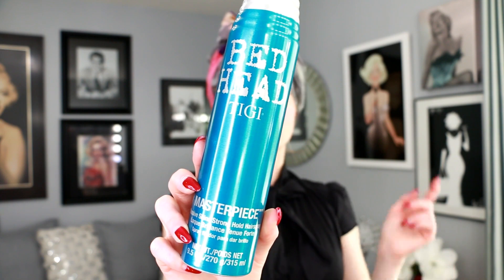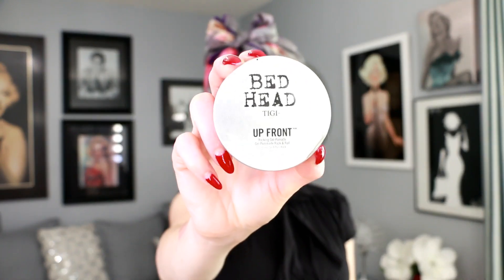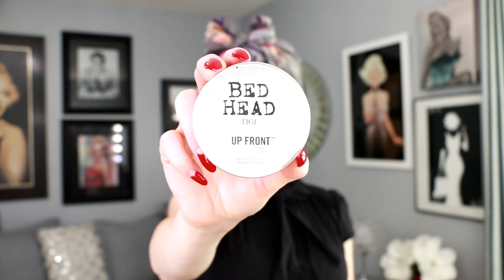The second hairspray I use is the Bed Head TIGI Masterpiece. This one is a strong-hold hairspray — your finishing spray. It adds beautiful shine and hold to combat the elements. I also like to use the Bed Head Up Front pomade. It's a lighter hold pomade. If you have thicker or coarser hair, you might want something a little heavier. The Up Front is more for fine to medium textured hair.